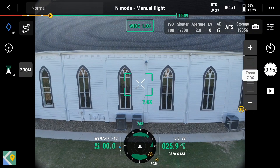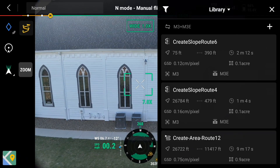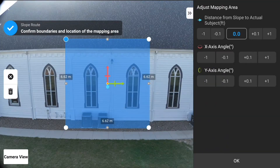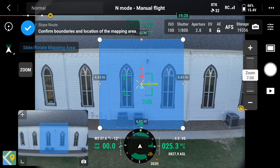First, create a slope mission plan. Then, position the drone in front of the facade and press the C1 button. Once the button has been pressed, you should see a blue polygon appear.